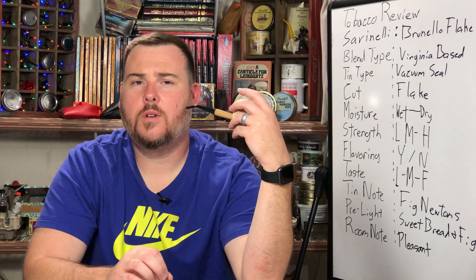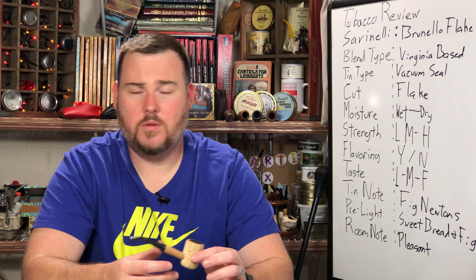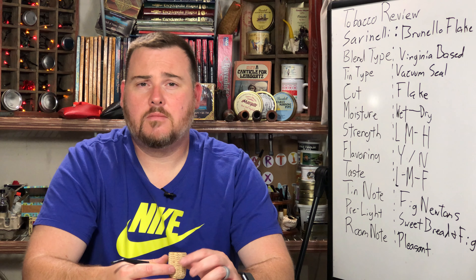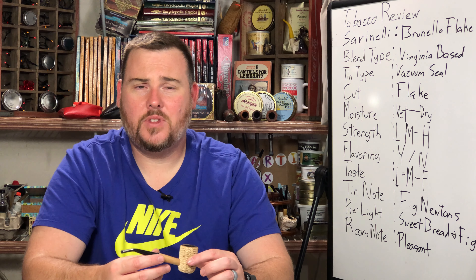Let's get into a review today of Savinelli's Brunella Flake. From tobaccoreviews.com, this is an impeccably structured blend featuring a foundation of sweet, tangy Virginias and cool burning Burleys. A dash of Macedonia leaf is added to round out the mixture and add a hint of exotic. The different leaves are aged as one in order to marry and harmonize the flavors prior to being pressed into a tantalizing flake.